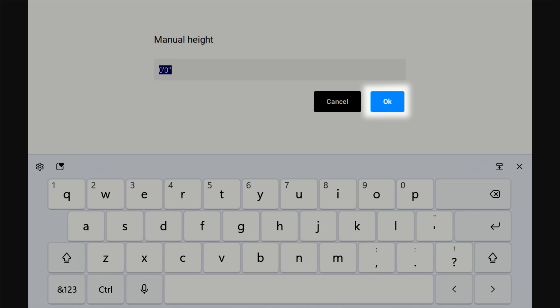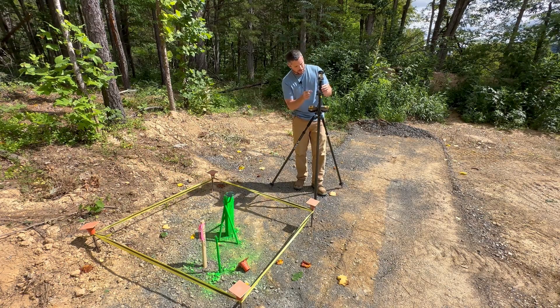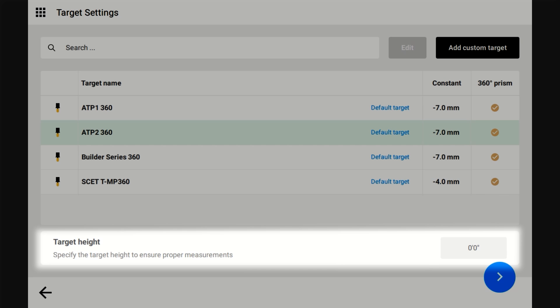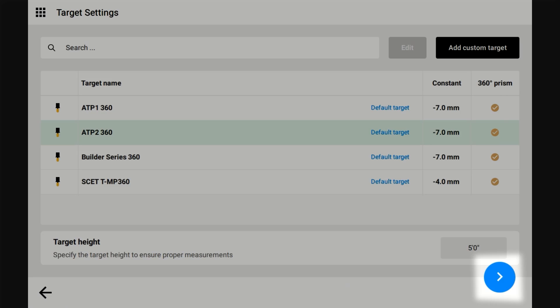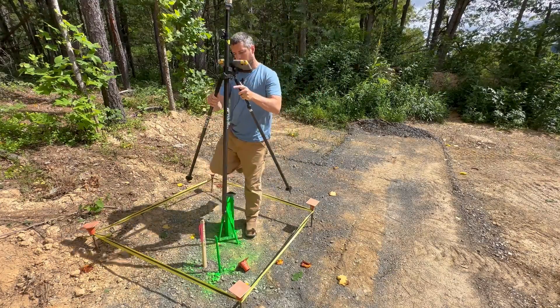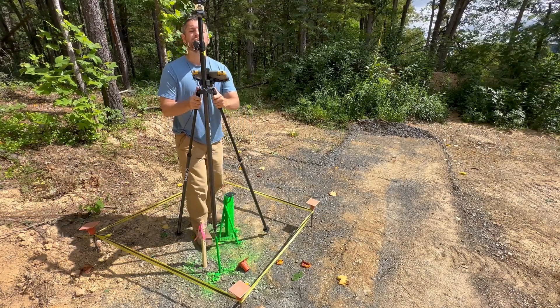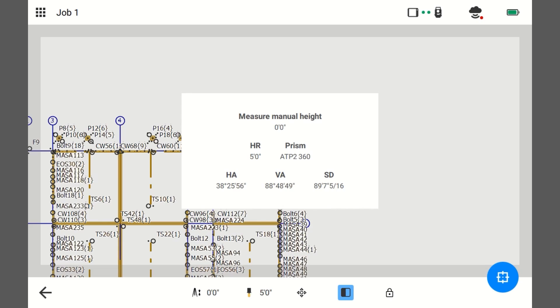We're going to click OK. The only other thing I need to do is tell it what height the prism is. Right now I'm going to set it to five feet. I'm going to click the target — this is the target height. I'm going to change this to five feet, click OK, click Next. It's called HR here because it's the height of reflector. I'm going to put it on here, make sure the instrument is still tracking me. It's kind of hard to see if it's plumb, but do your best. That looks good — now I'm just going to hit Save.